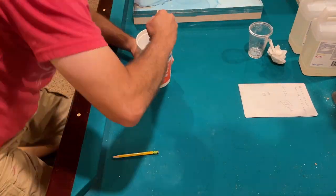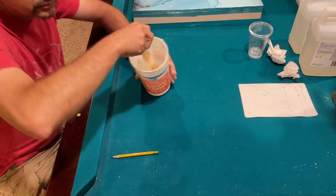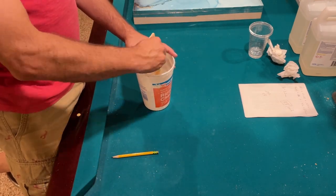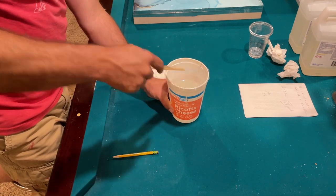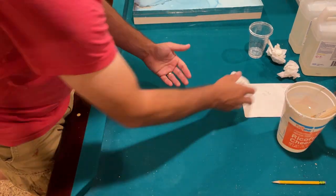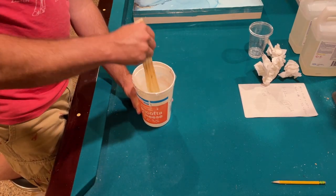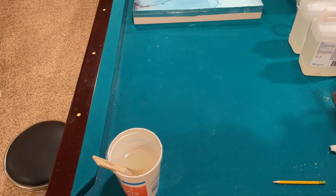Now it's just a matter of mixing. You have to mix and mix and mix to make sure the resin and hardener are totally combined — you don't want areas with just resin or just hardener. I cut out a lot of the mixing footage because you have to do it for at least five minutes.